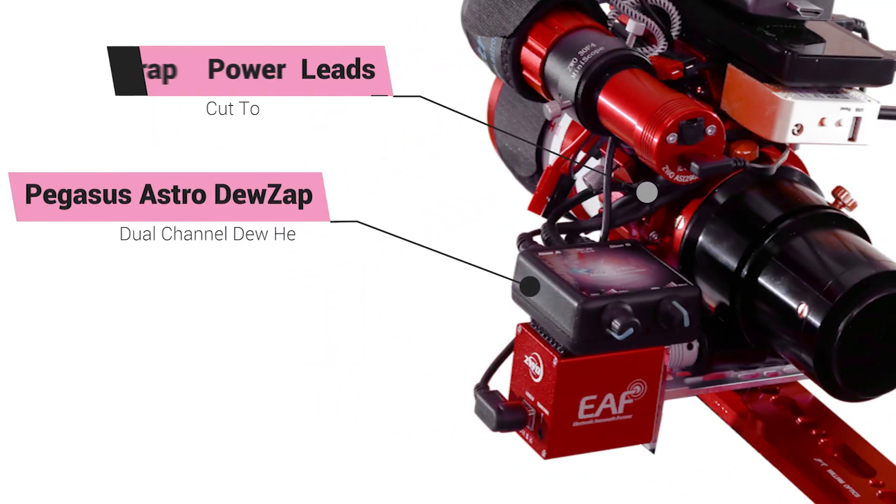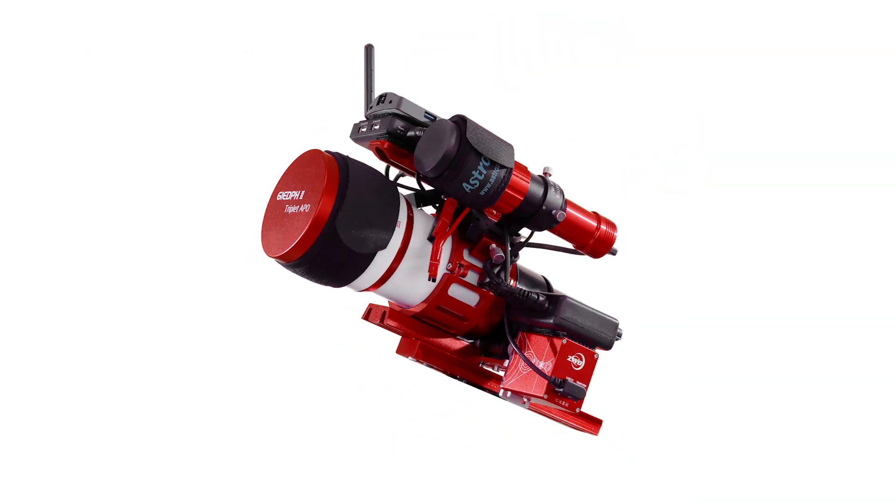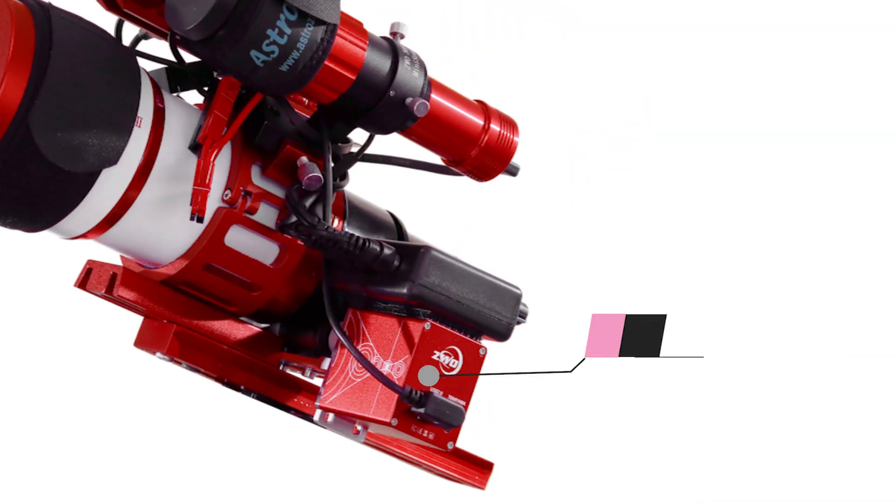The dew controller is a Pegasus Astro DewZap dual channel dew heater. If you look closely, you can see the modified shortened cables running to the straps. The telescope comes with a 2.5-inch rack and pinion focuser, and I've added a ZWO EAF electronic focuser to it.